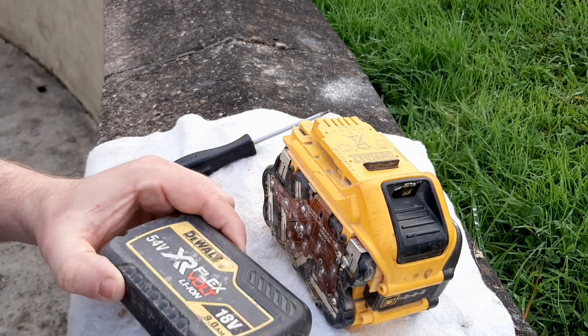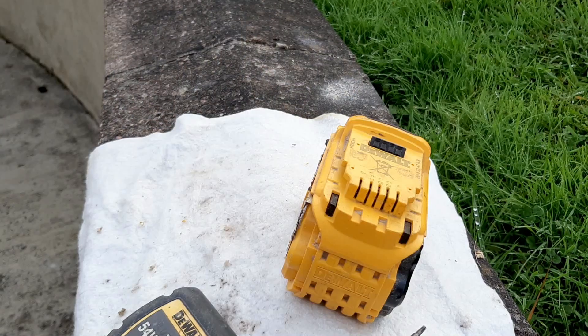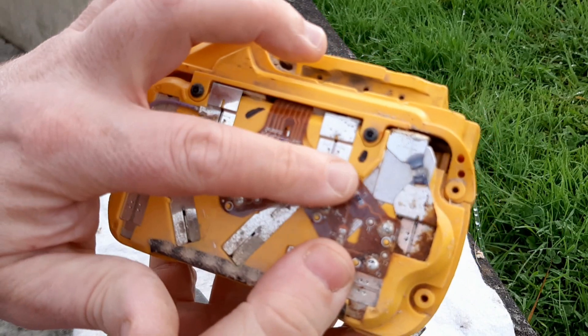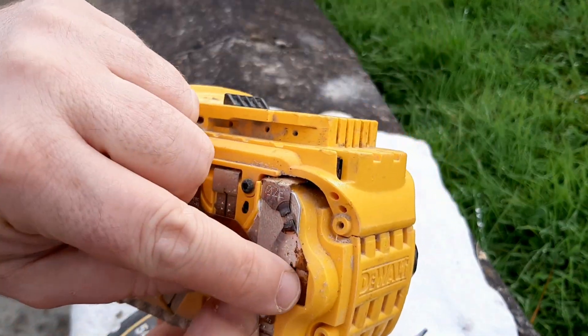You take off the side — get the 4 screws and take off the side; both sides pull off. I've removed both sides and I might be lucky with this one — there's an obvious broken connection there and corrosion there.